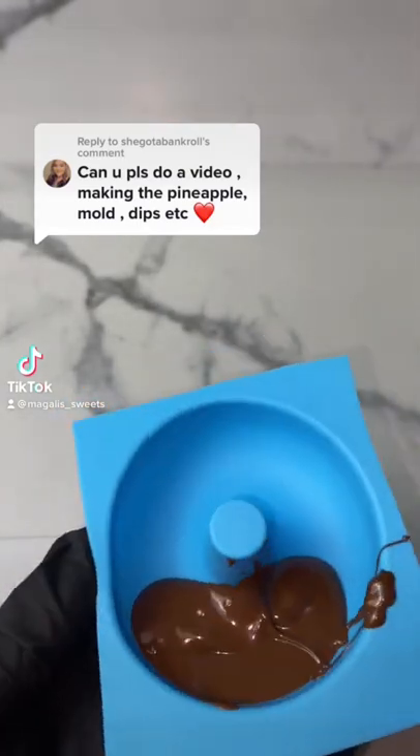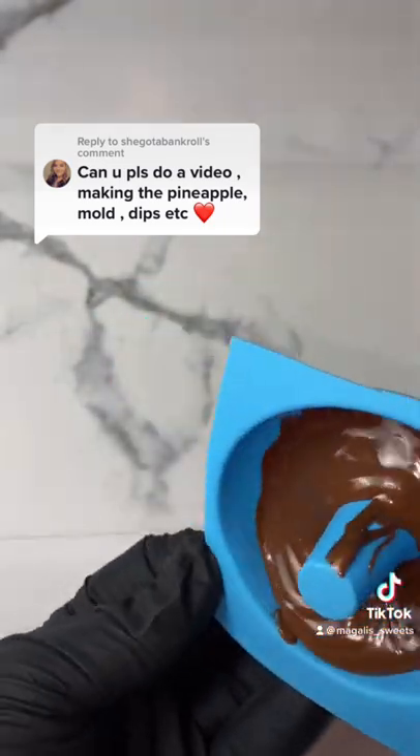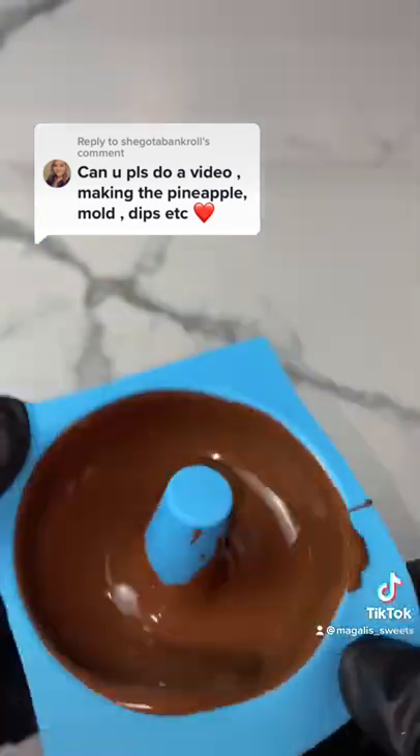Who here is a fan of chocolate-covered pineapples? I personally don't know how to feel about them — like they're good, but they clash. I don't know. Let me know your opinion because I want to know how many people like pineapples and chocolate.